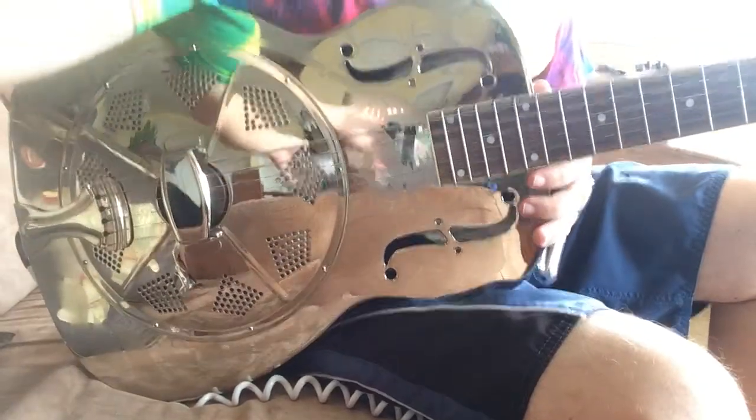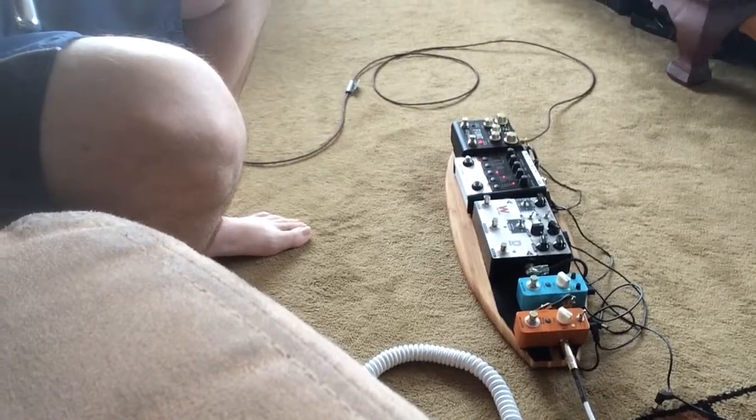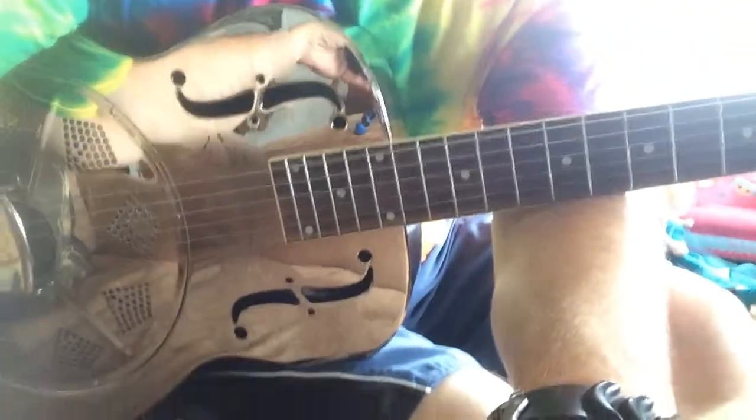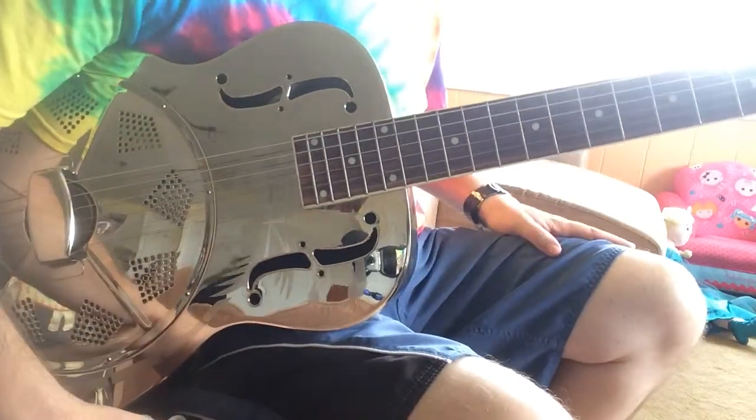I have a little bit of effects here on the go. There's a small mini board here that I have running. What I'm using right now is just a little bit of delay and a little bit of reverb. I'm also going to put on a few other sounds because normally a guitar like this would have a bit of drive on it.